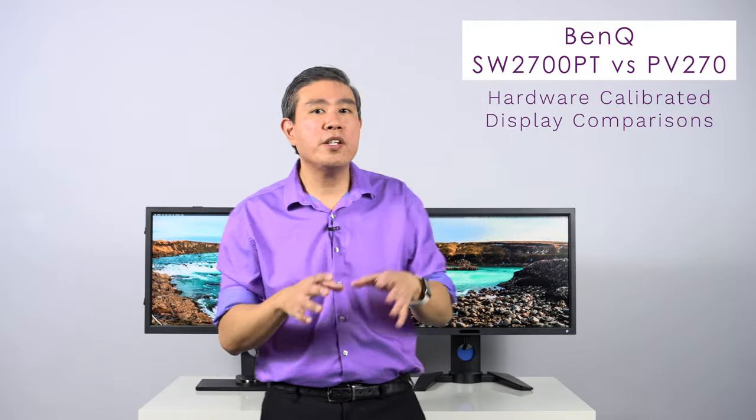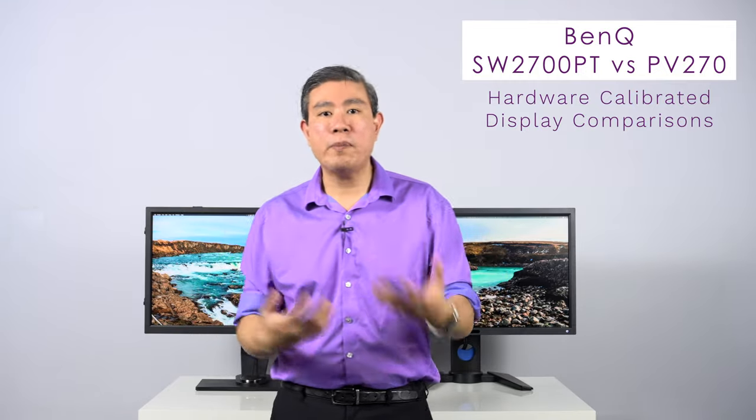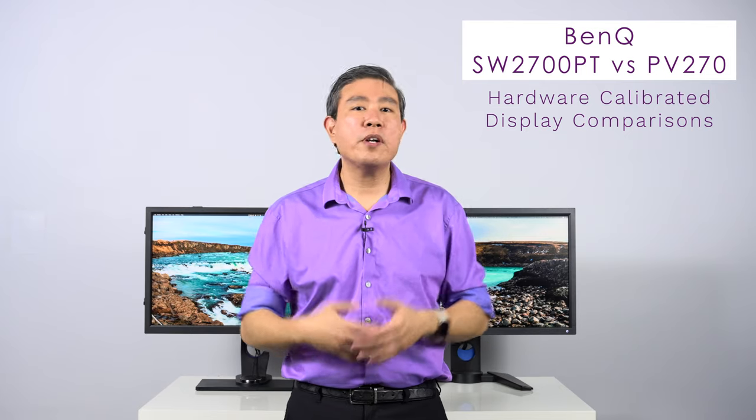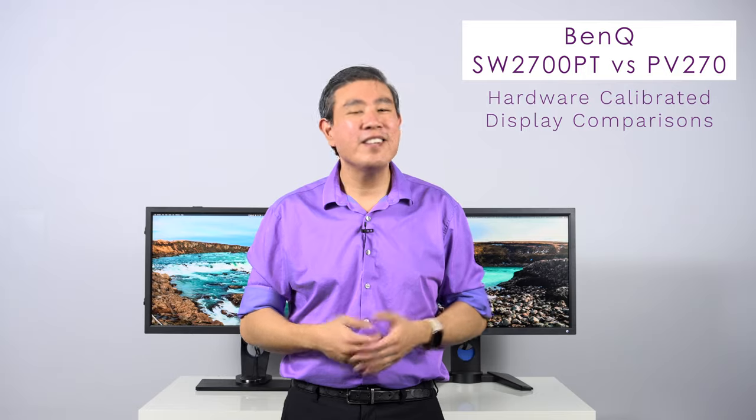In this video I'm going to compare these two displays together, talk about the specs, and talk about some of the advantages that one may have over the other to give you a better understanding of these two models. I'm Mark Suwansang, BenQ Ambassador. Let's get started.